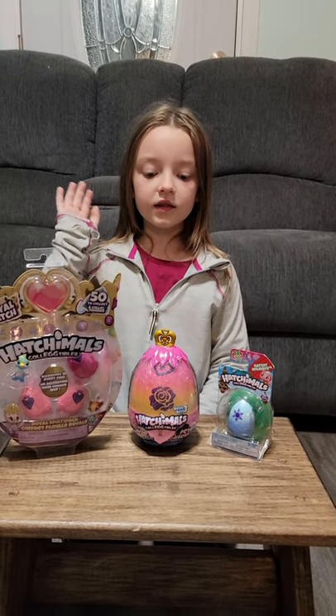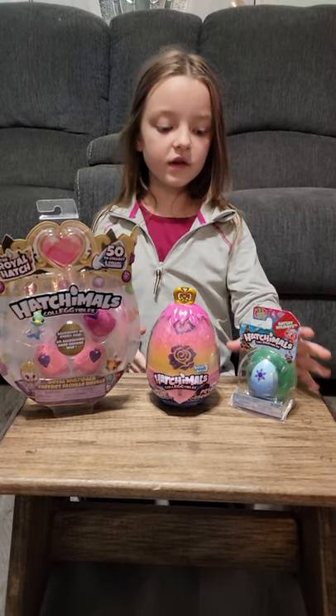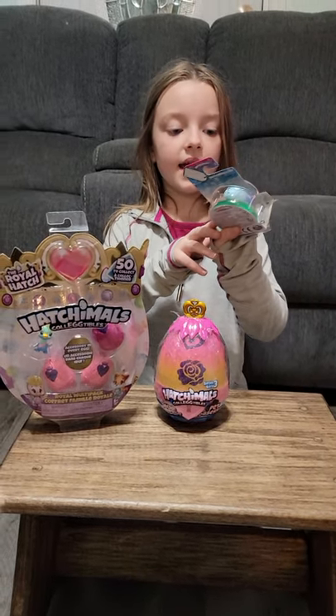Hi guys, it's 123 here. Today we will be opening more Hatchimals. First I will show you this one. This one is Happy Holidays and it comes with an extra nest.